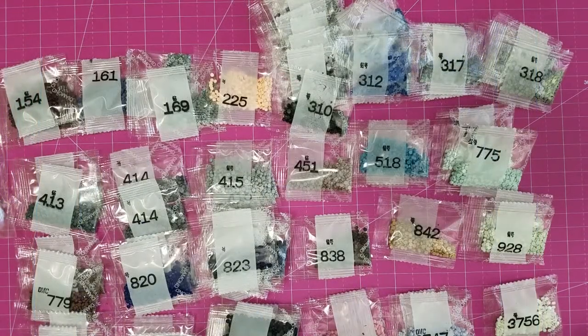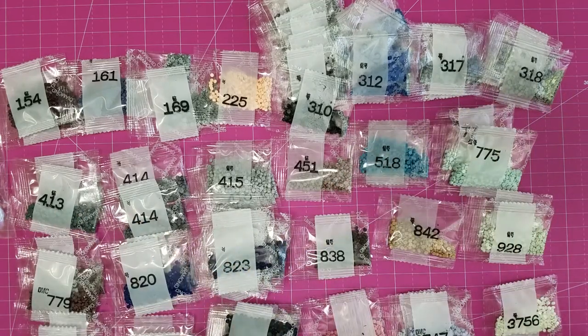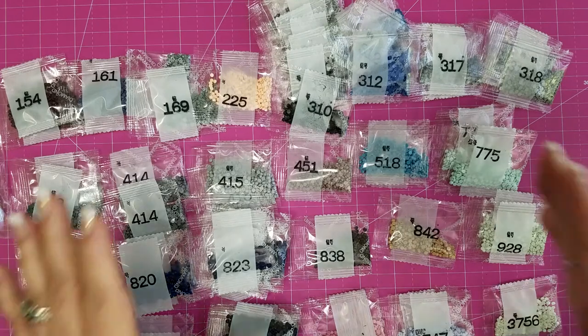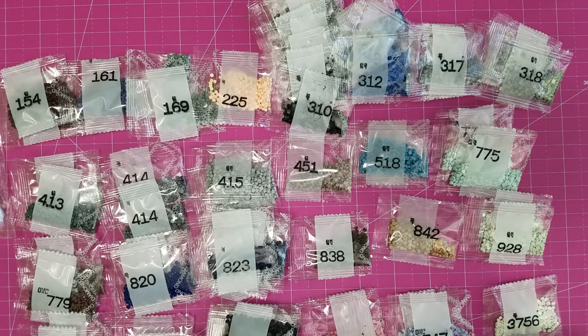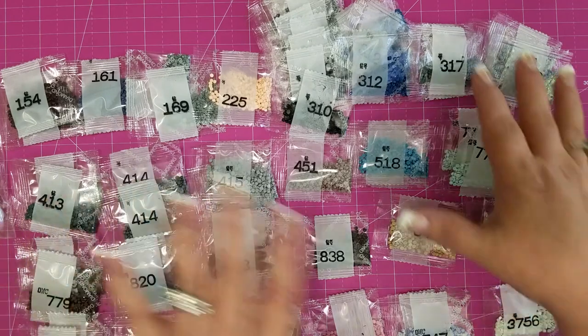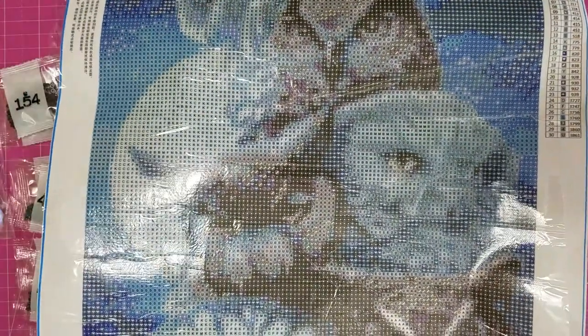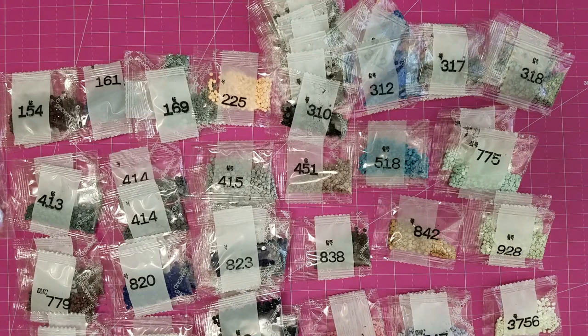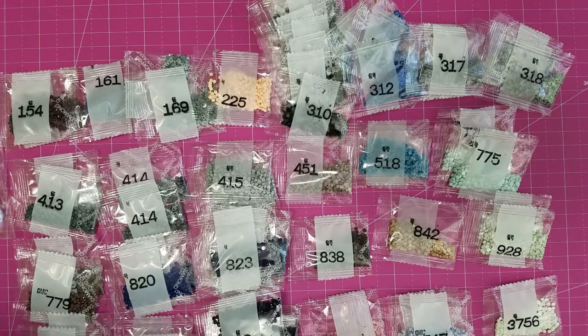We are back. I have inventoried all of those, and by all appearances everything is here. However, this particular company does not do one of those pages that lets you know how many packages you're supposed to have. But that's okay — if you've done plenty of diamond paintings, you get a pretty good idea of whether or not you're going to have enough drills. And the fact that we have floss codes makes it an easy thing to remedy.